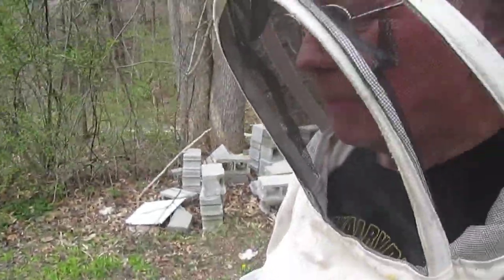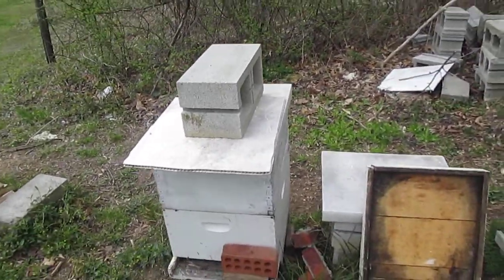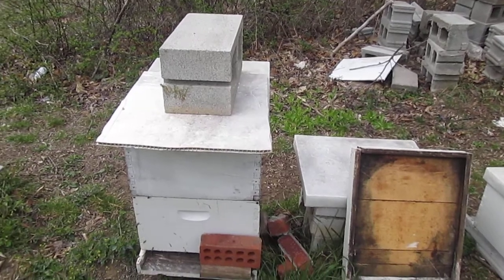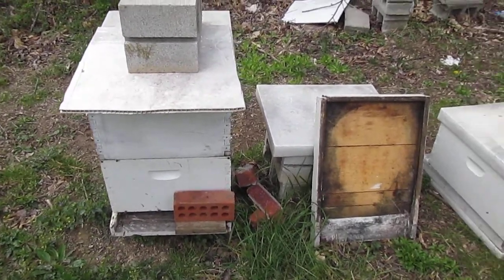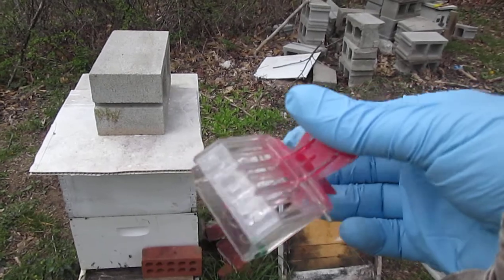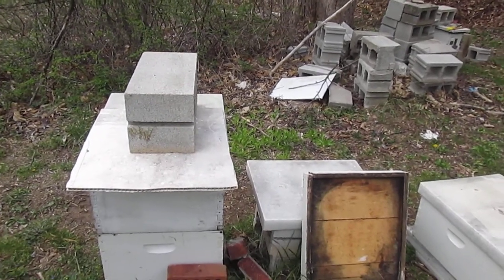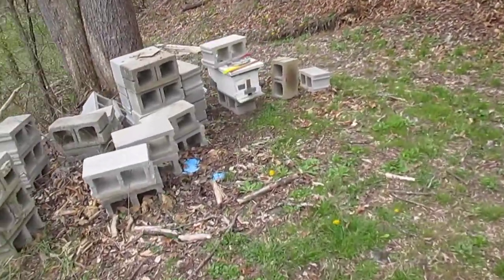I want to follow up on the video I made 11 days ago. We came up here and this hive right here was full of bees. I went in there, didn't use any smoke, found the rack that the queen was on, caught the queen with this queen catcher, kept the rack that she was on and moved that rack over into a nuc, which is this small hive right here.